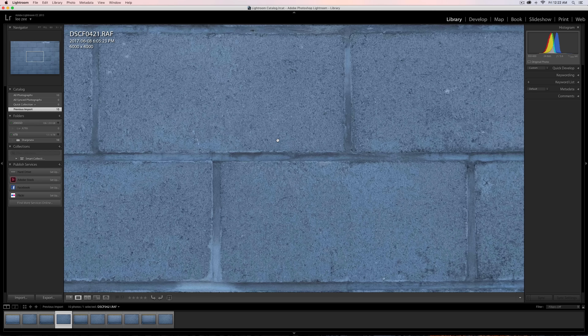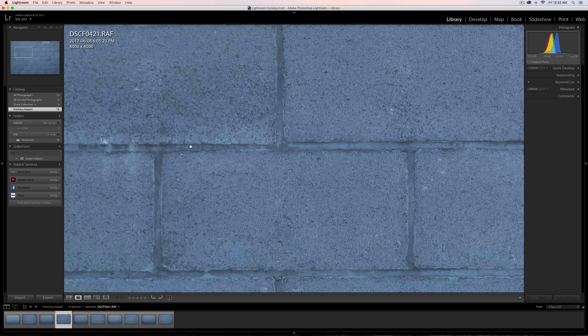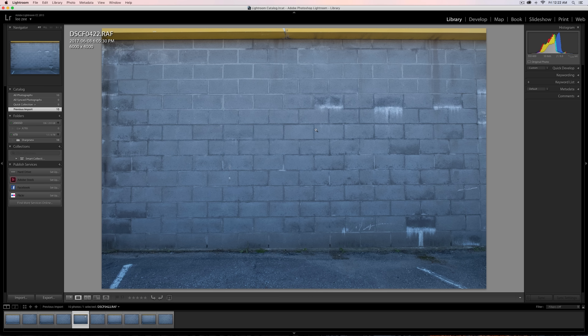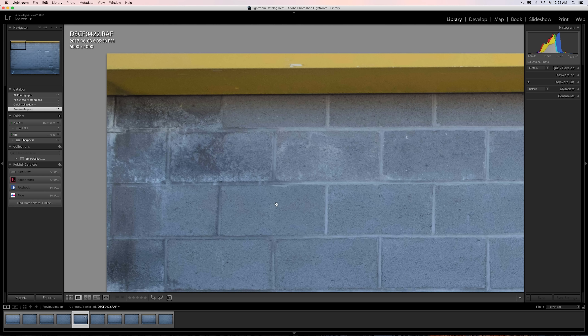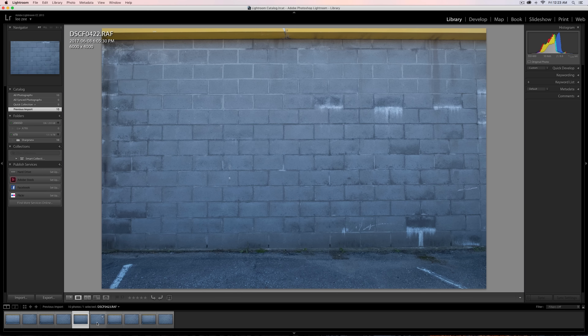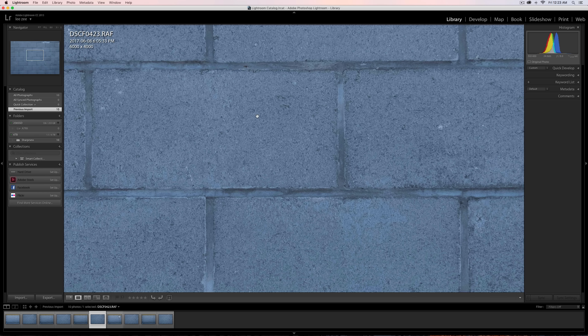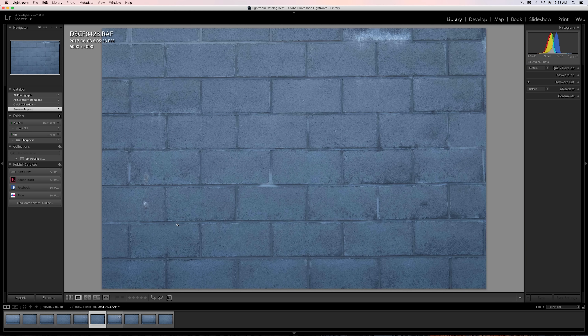At 24mm at f5.6 it's really sharp — this is probably the sweet spot for this lens. At f8 and 10mm it's extremely sharp in the center and very sharp on the outer edges, especially for 10mm. Zooming in to 24mm, it's nice and sharp in the middle and very sharp on the corners — pretty much no difference.